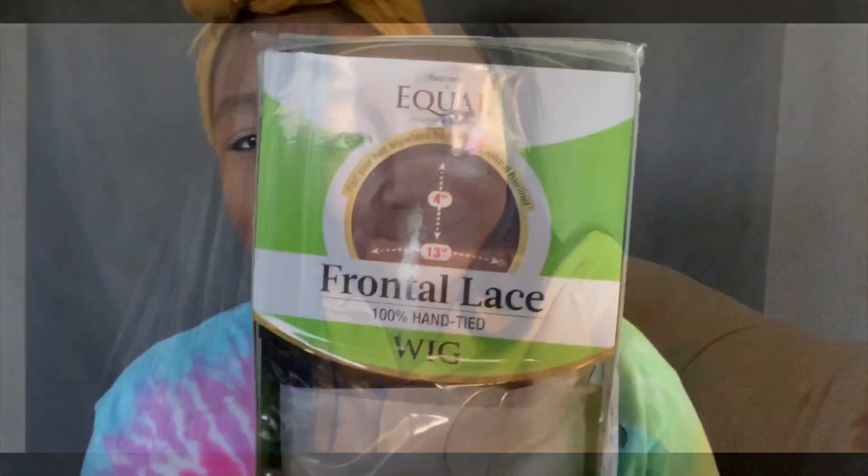Hi guys, welcome to my channel. If you're interested in this look, keep on watching. Hey,